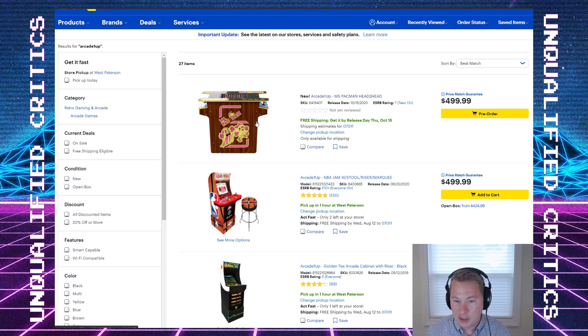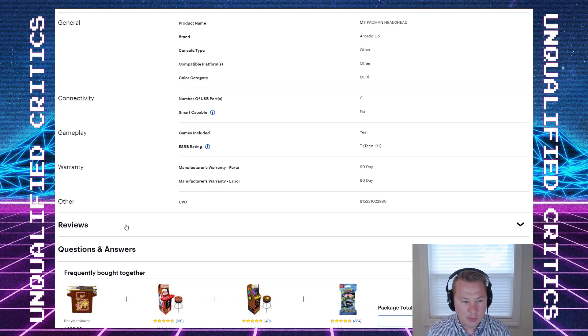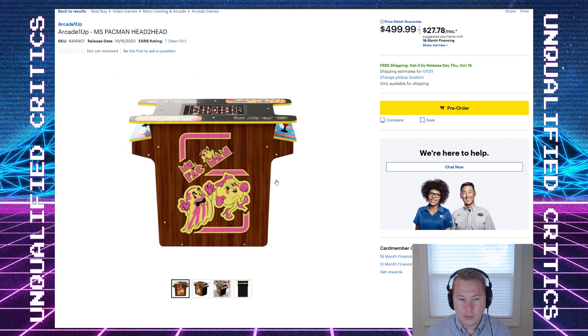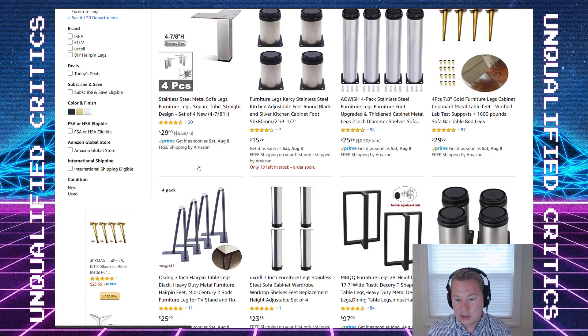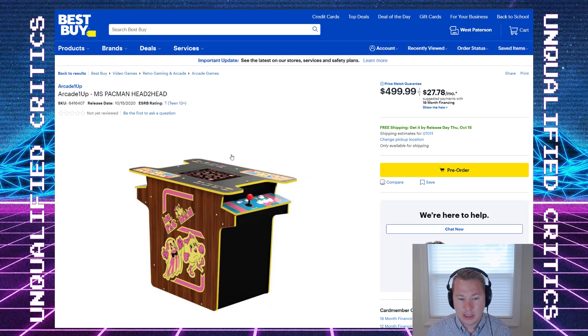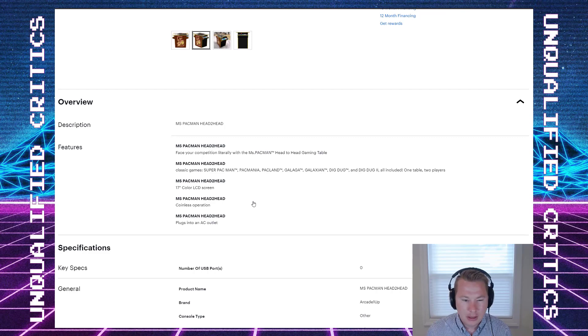To recap: the big news is the gorgeous Ms. Pac-Man head-to-head — I don't know why they don't call these cocktail cabinets. Let's look at the specs and see if they've changed the height. The old Arcade1Up cocktail cabs had a 25-inch height, marketed as something you'd use as a coffee table, which I find weird. It's too low for a proper cocktail cabinet but too tall for a coffee table. That said, you just throw some 7-inch steel legs on the bottom for $30 and fix the issue. The controls situation is still frustrating — hopefully they'll announce Sanwa or something legit, but I won't get my hopes up.